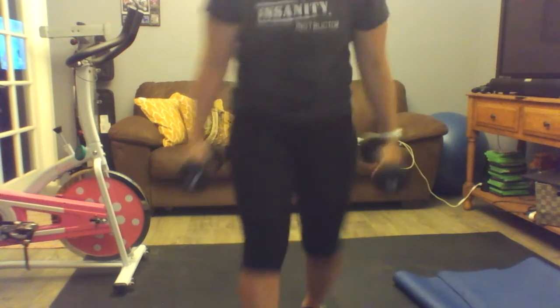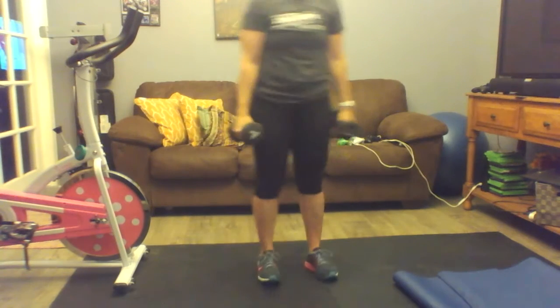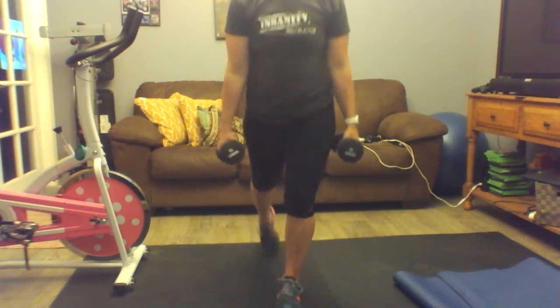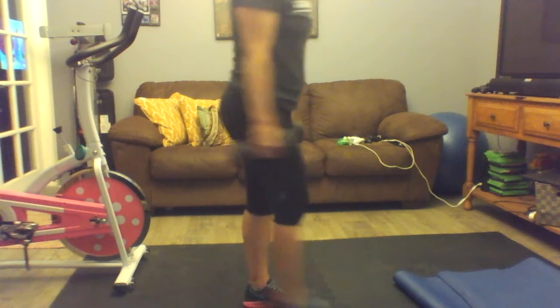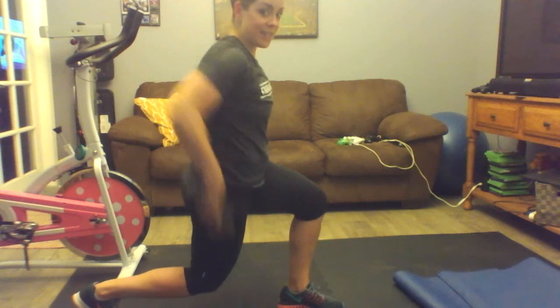Step back lunges are going to look like this — step back, step through. So you are going to go here. 45 seconds on each side. Notice my angles here. I'm here dropping. Knees are not over the toes. I have a nice angle here and a nice angle here. Then you're going to do 45 on the left side.